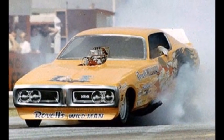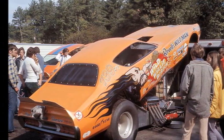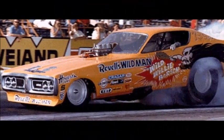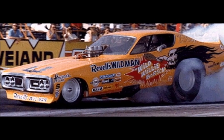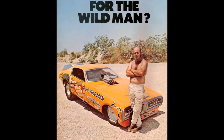Wild thing, you make my heart sing, you make everything proven. Wild thing.